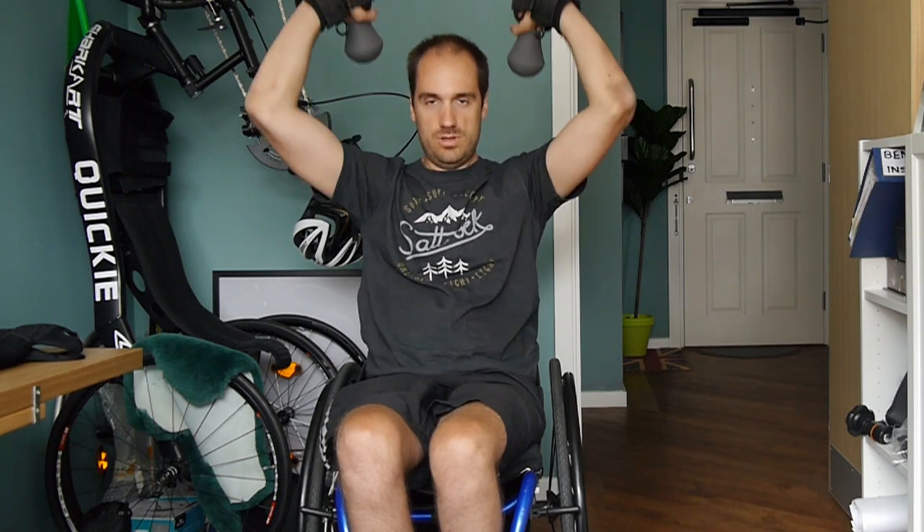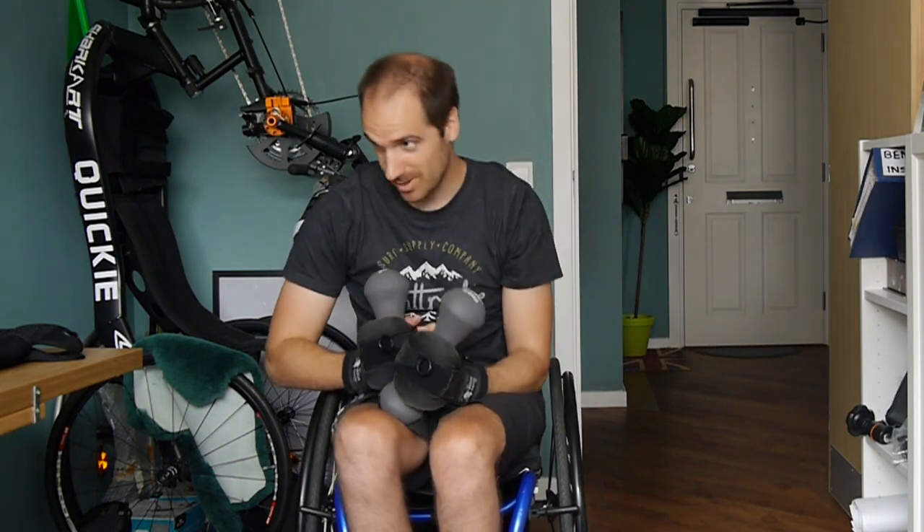Next one we're going to do here is tricep extension. We're going to have our dumbbells just like this on our shoulders and then go up overhead. Ready — one, two, three, four, five, six, keep it going, seven, eight, nine, ten. Good job — losing my balance there a bit.